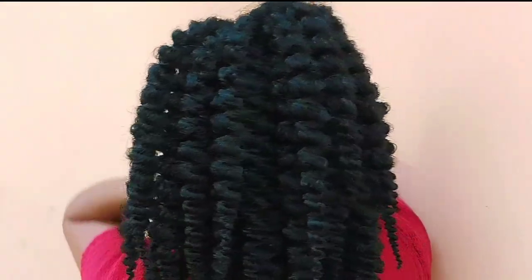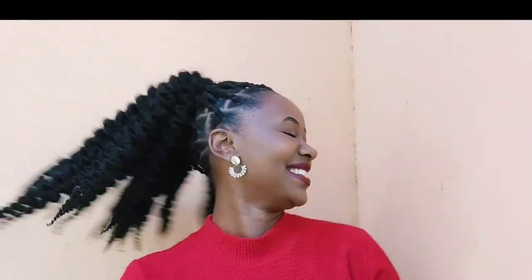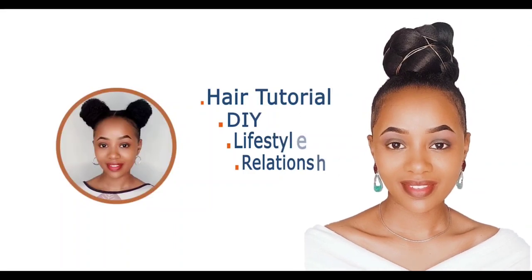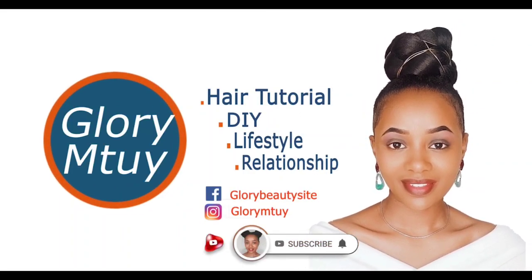Hi loveys, how are you doing? Hopefully you are doing well. Welcome back to my channel. Today we have another style on how to style short fluffy kink, and I'll be taking you step by step from the beginning to end. If you are new to this channel, you're welcome — my name is [name]. And if you're my old subscriber, thank you so much for coming back, honey. Your presence means a lot to me.